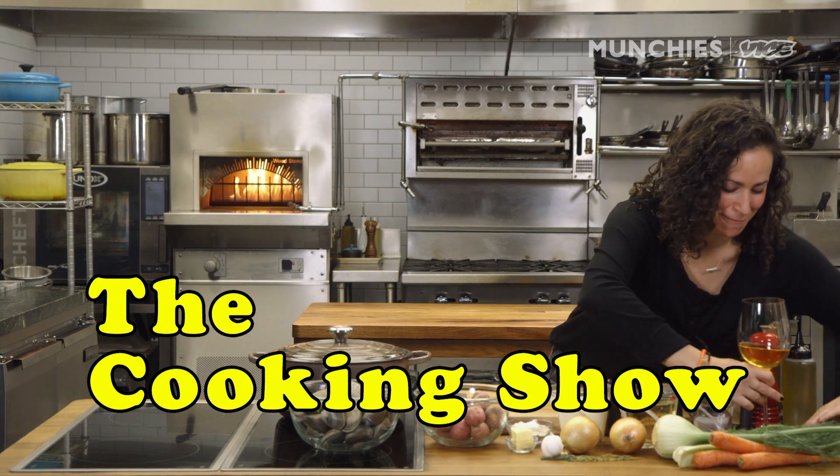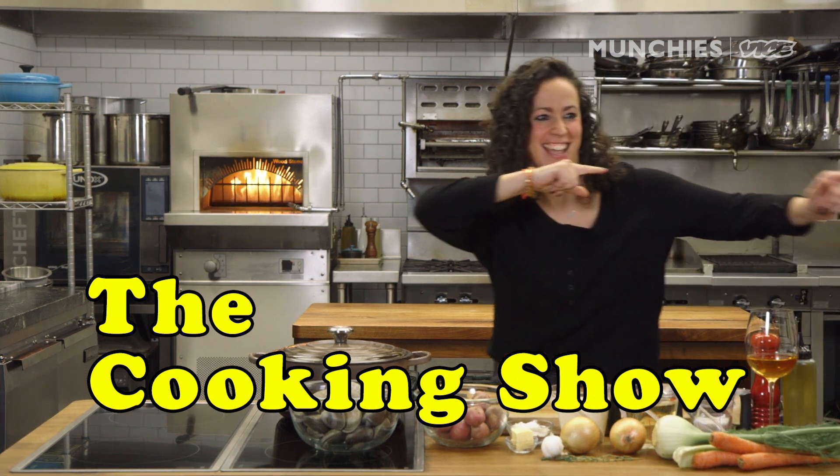All right, I'm gonna make some room for my wine. Most important thing of the day. We're here in the Munchies Test Kitchen, and today I'm gonna make seafood chowder. It's kind of loud, huh? It's so loud.